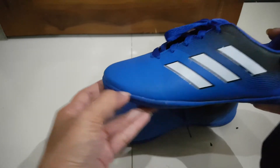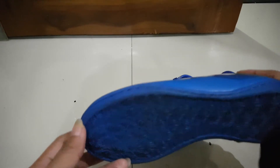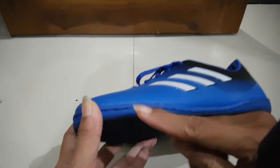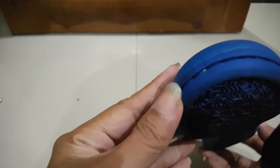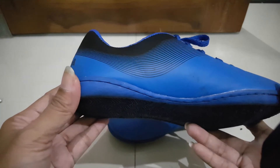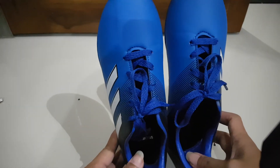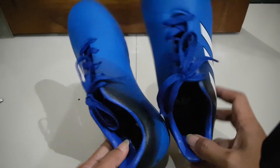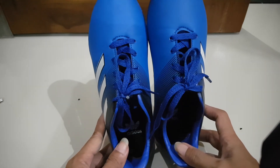Di bagian depan otomatis akan melonggar dan cepat lepas lemnya. Untuk menghindari itu, saya bawa ke tukang sol sepatu dan dijahit dengan benang nilon supaya lebih awet dan tidak akan lepas. Jadi tentukan pilihan anda — kalau anak-anak ingin aktif, tidak harus mahal. Anda bisa menjadi smart buyer supaya kita tetap aman.